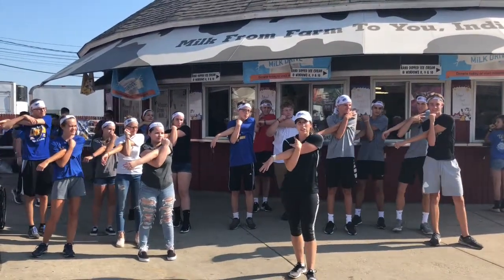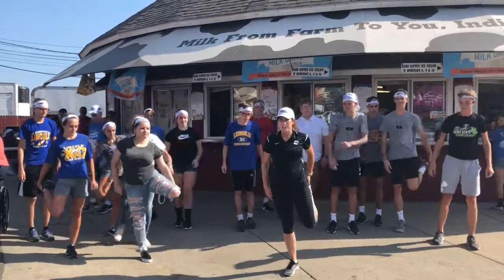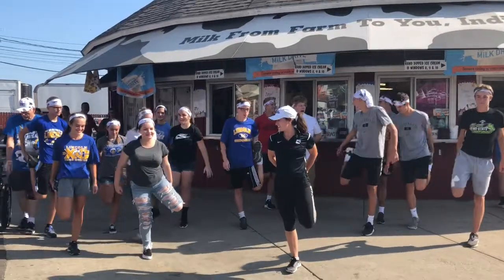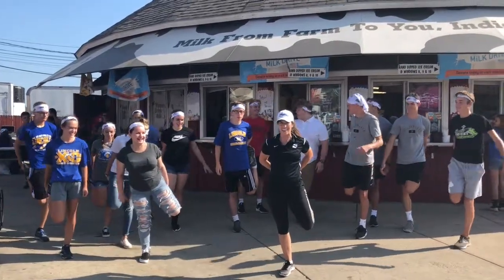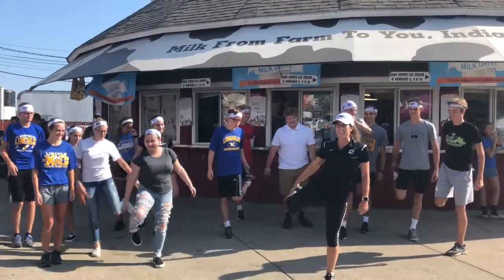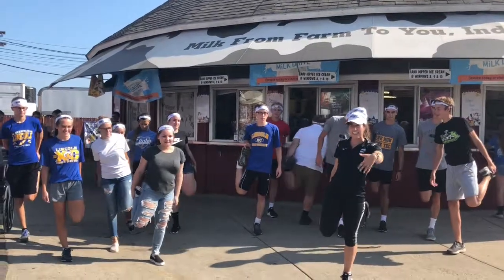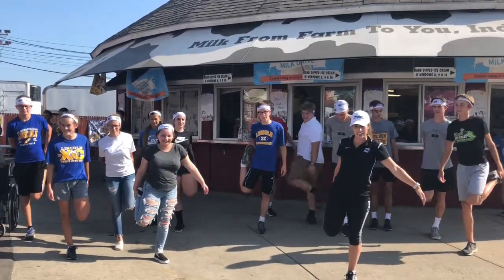With running, you also want to warm up your legs, so we're going to do some quad stretches. It kind of works on your balance as well. You can hold it — you might need to hop around a little bit. You guys are doing awesome. Make sure you get your other leg. If you're having trouble balancing, I like to just stare at something. You can stare at this nice cow here at the Dairy Bar.